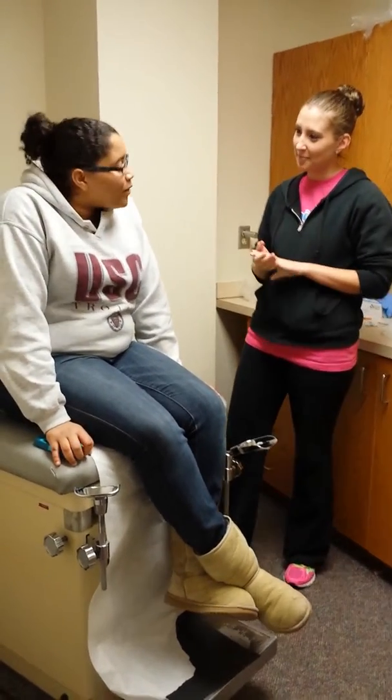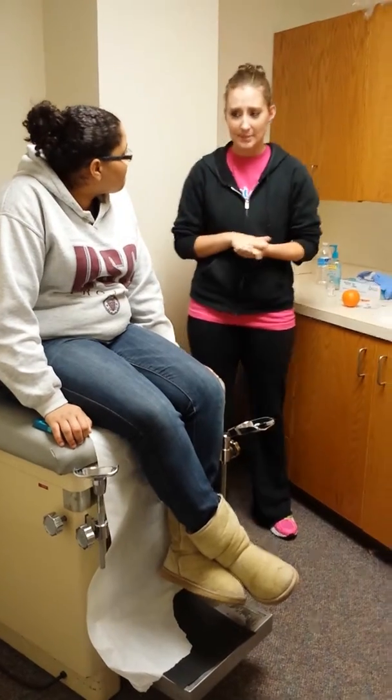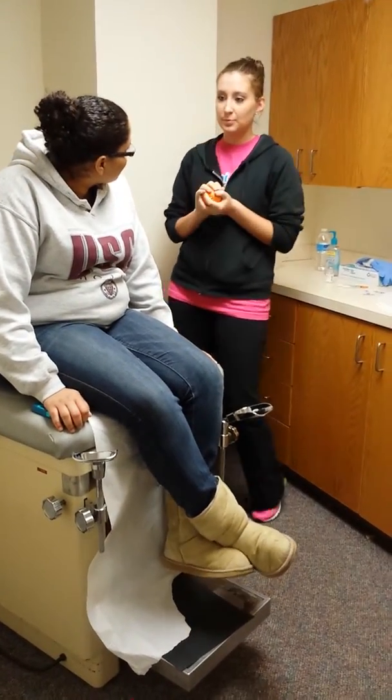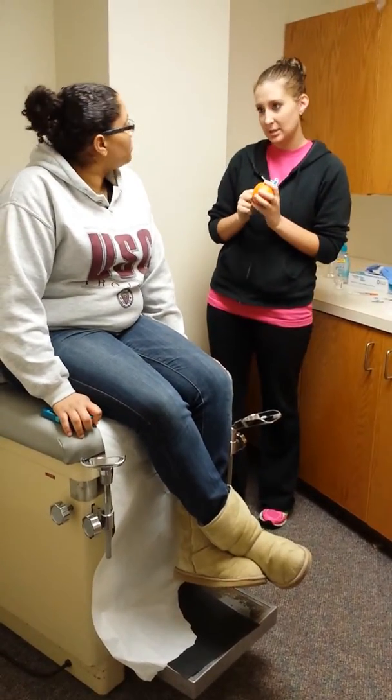How are you today? I'm okay, just nervous about the insulin. That's understandable, but it's really easy and simple. We'll go over that today. For today, for the learning process, we're going to use an orange to practice injecting insulin.